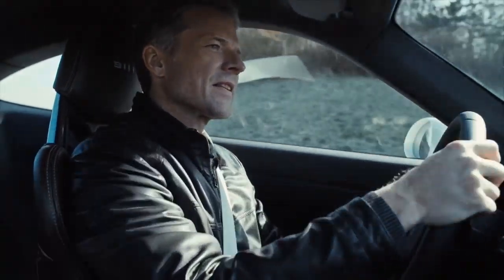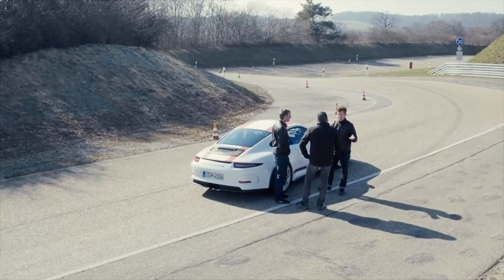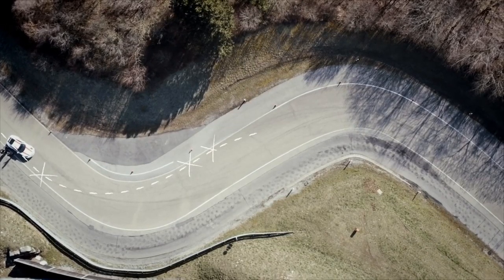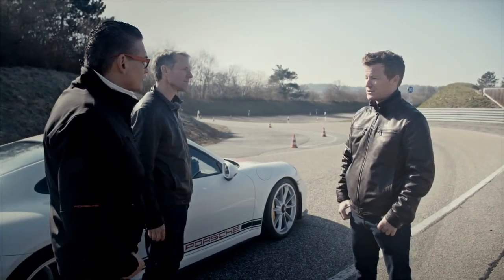Both of you have demonstrated what it takes to go through a hairpin. Let's take this up another level. Now it's about joining two corners together. There's a long straight after this chicane, so compromise a little bit at the exit of the first left so that you have a straight shot off. You're going to like this one.